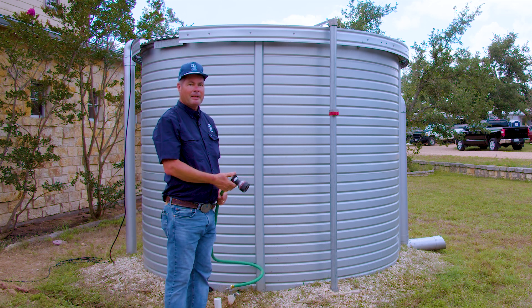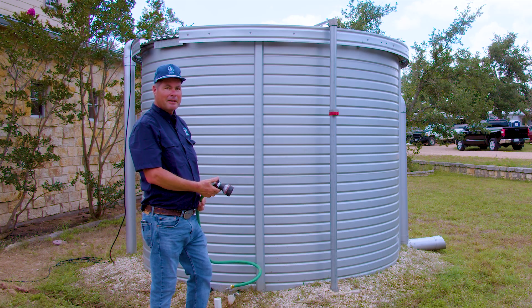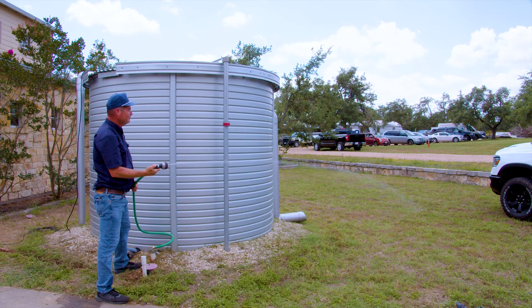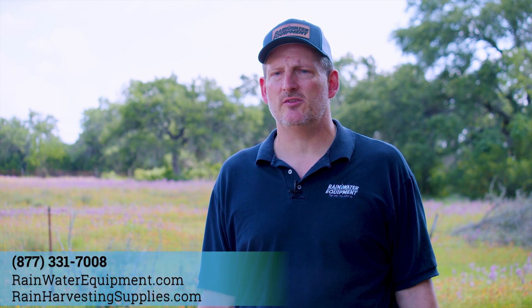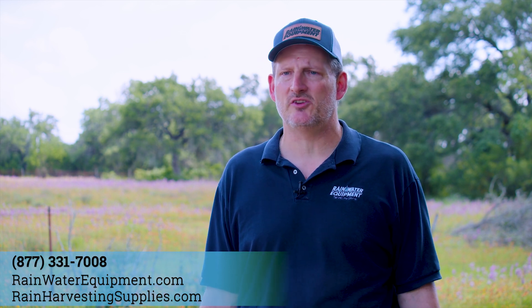Now we've plugged in our pump, it has come on for the first time, and it's ready to enjoy plentiful water pressure. If you need more information about our company or the equipment that we supply, or if you need assistance procuring or determining the right type of equipment for your project, give us a call at 877-331-7008 or check us out online at rainwaterequipment.com or rainharvestingsupplies.com.